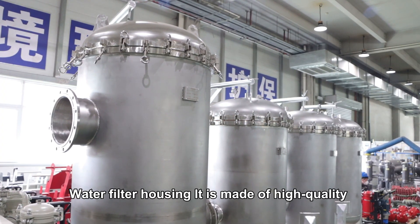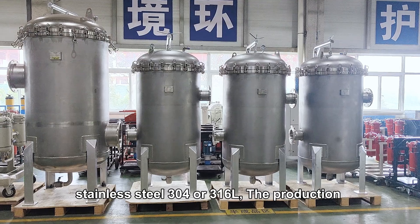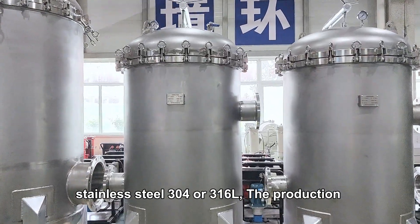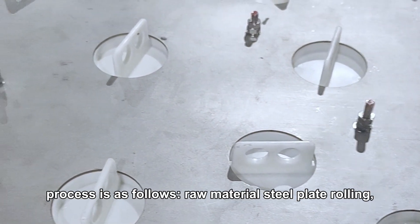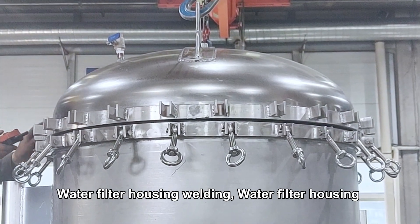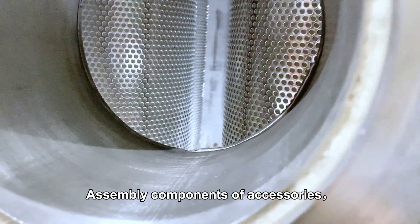The water filter housing is made of high-quality stainless steel — SS 304 or stainless steel 316L. The production process is as follows: raw material steel plate rolling, water filter housing welding, assembly of components and accessories.